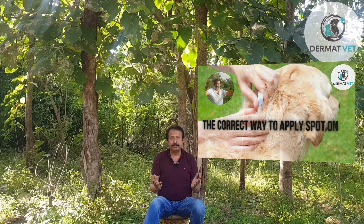Welcome to Dermat Vet. Dear friends, again a nice surrounding, green around me, and today I am going to answer a question which my clients keep on asking me: how to apply spot on? Sometimes they don't even enter into the clinic — they just ask for the spot on treatment, and once I give it, they ask me, 'Doctor, how to apply this spot on application?' I thought, why not make a video on this.